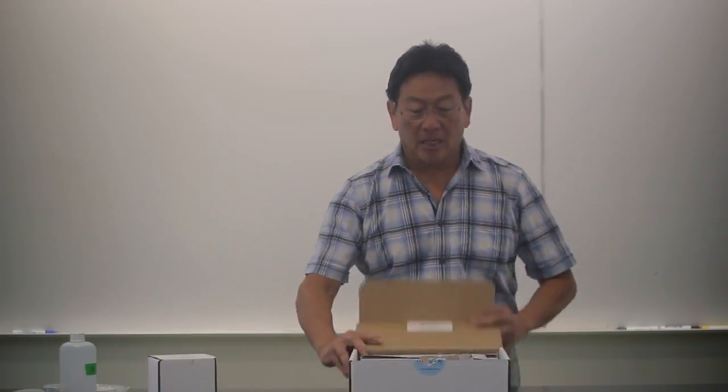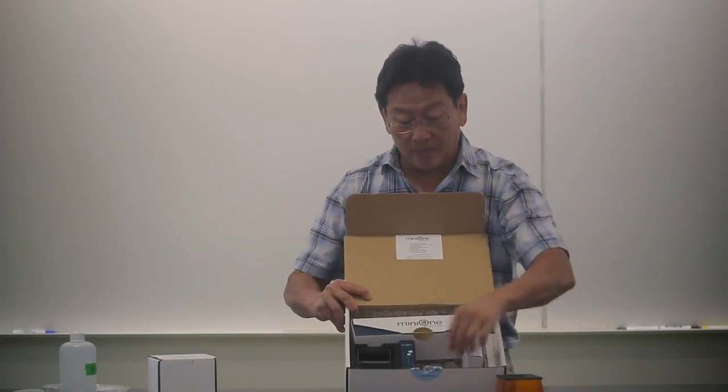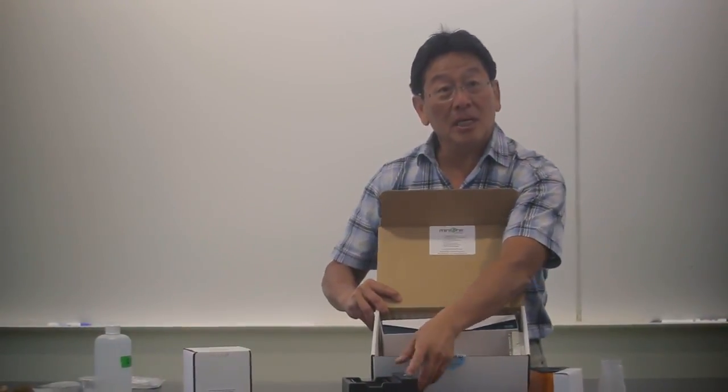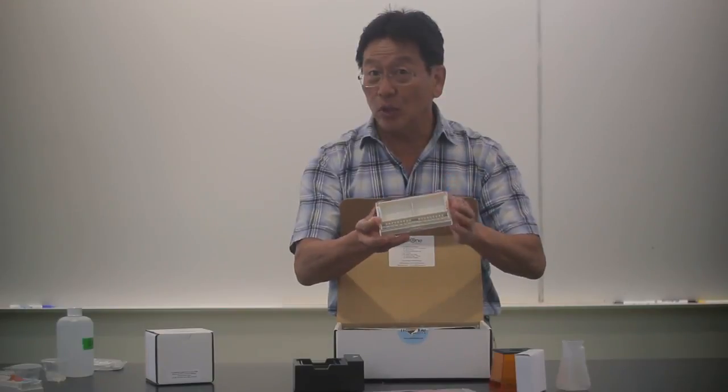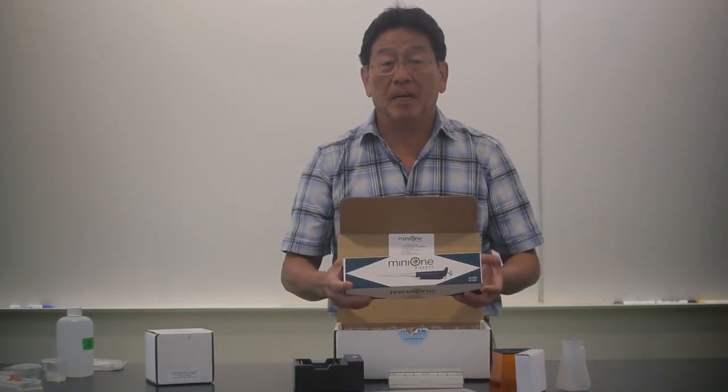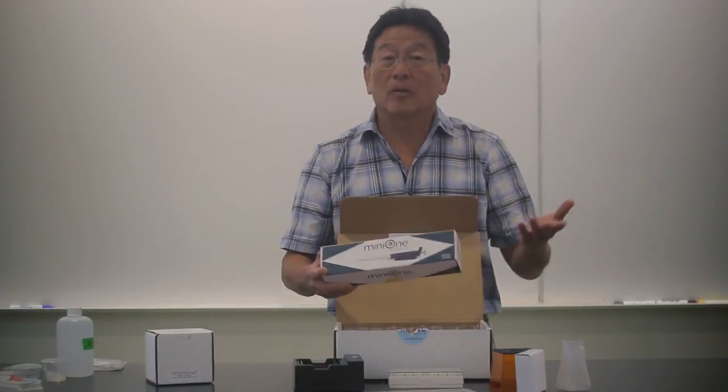So when you open the box inside, it comes with an instruction manual, a little photo hood — you'll see why it's made that way — and a little classic Erlenmeyer flask, your power supply, the running tank, which also contains the illuminator for seeing the DNA while it's running. You also have the casting stand, a cute little bento box, and a 2 to 20 microliter pipette, so that for those who don't have a pipette, it comes with it so you don't have to worry about how you're going to load the gel.